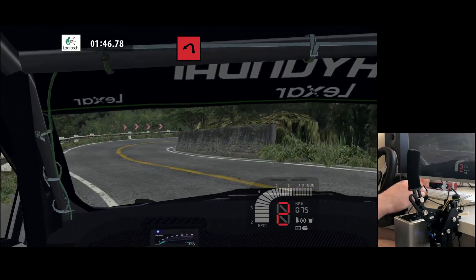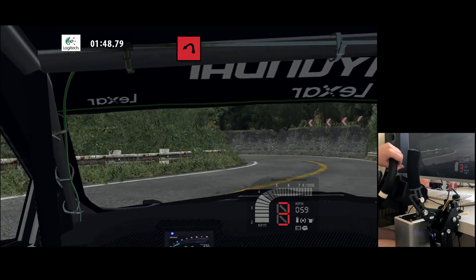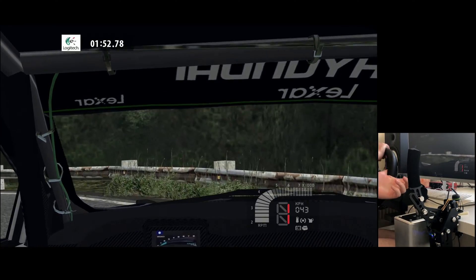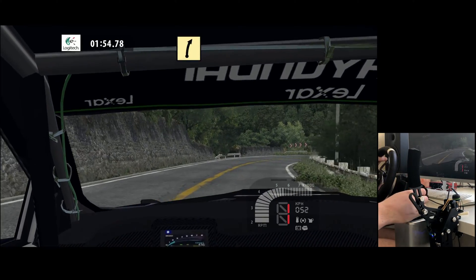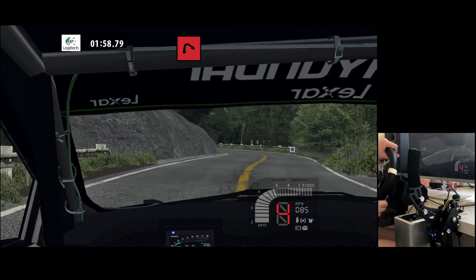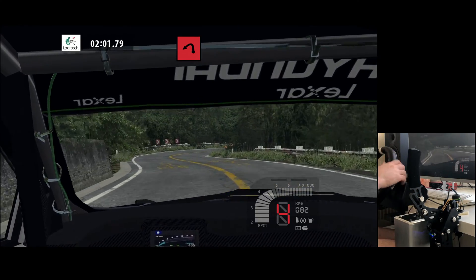Hairpin left, 70. Fast right, easy left. Hairpin right, 50. Hairpin left, wide out.